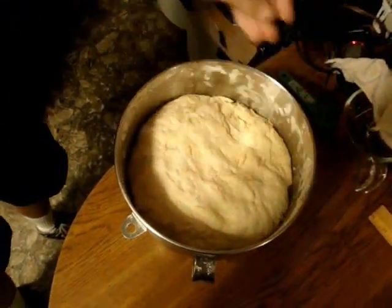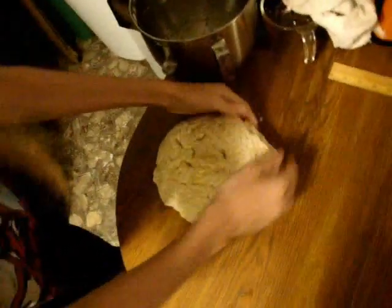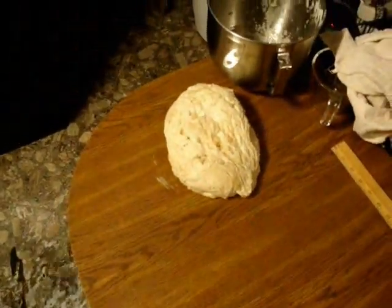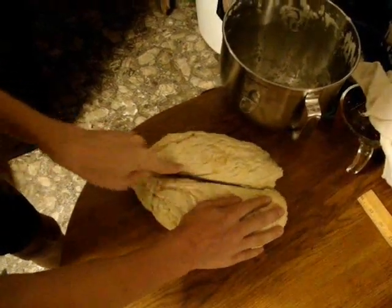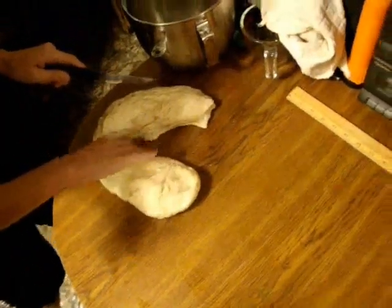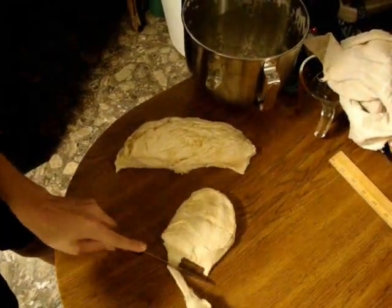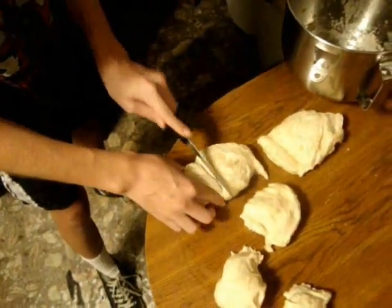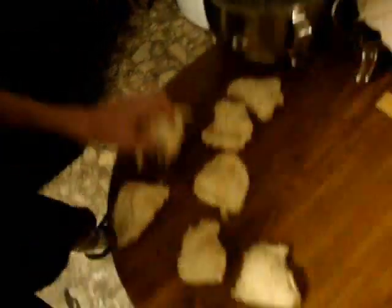Now your dough should look like this after it has risen. I should be able to press it down like that — all nice and fluffy. You are going to want to divide this into eight even parts. It would be best to weigh them out to 4.5 ounces per piece, but since I do not have a scale, you'll have to do it like this. Now that you have eight even parts, you are going to want to press each one out to a rectangular shape.